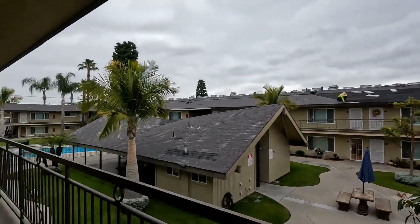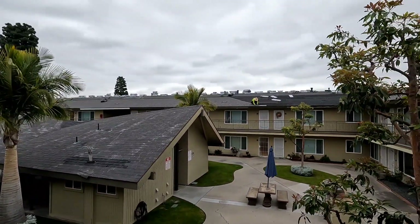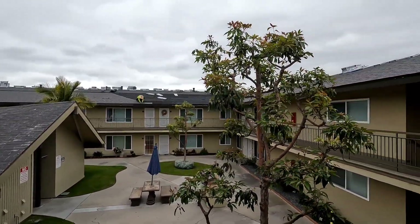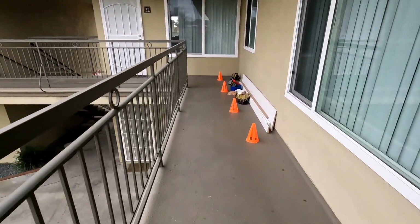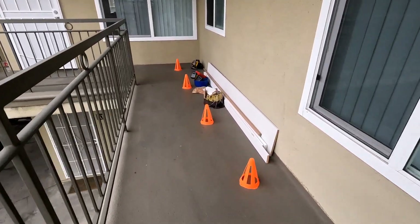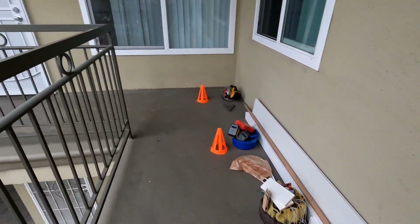Hello everybody, we're over here at the apartment building where they're doing a roof job - as you can see they're still getting it done, a lot of roofing here. We're working at unit 32, putting in a new closet shelf that the painters ripped out when they were here for some reason and didn't put back.